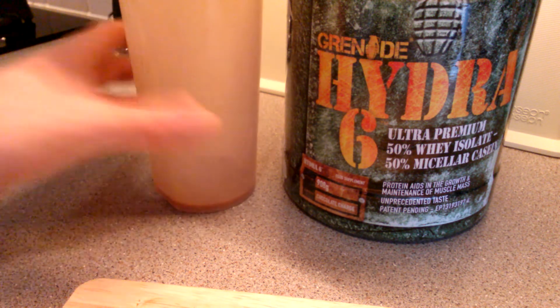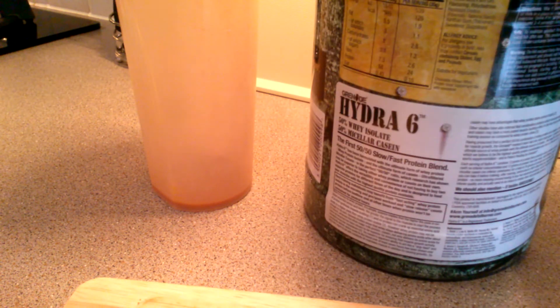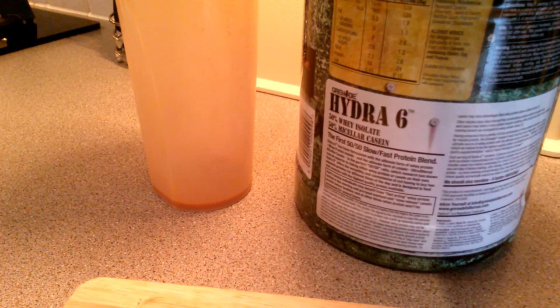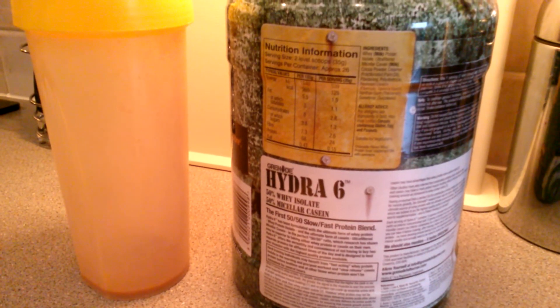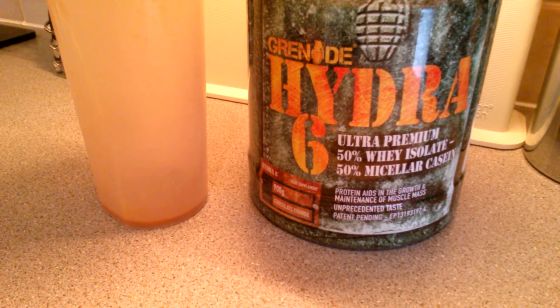So that's it really guys. Hopefully the review will be up in the next maximum three weeks - it has to be because that's when I fly away for my honeymoon. This has approximately 26 servings, as you can see right at the top. I've already had about four, including this one.